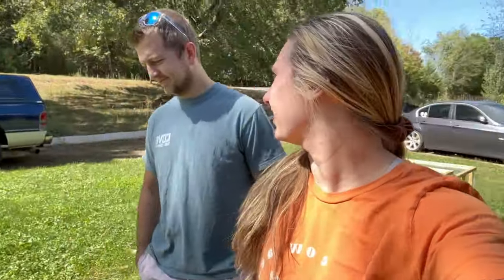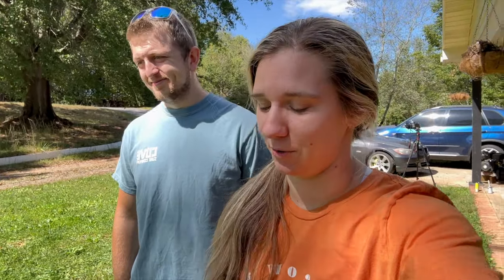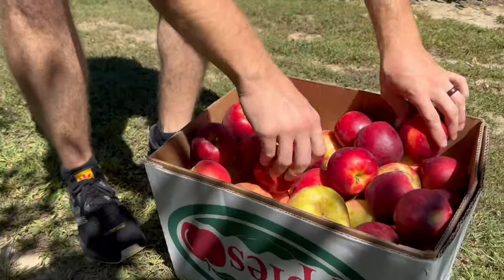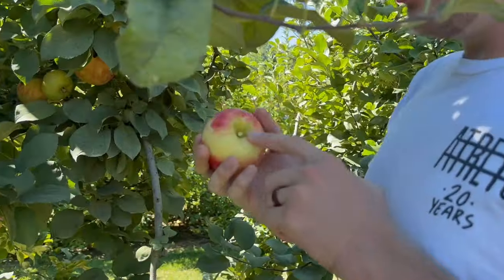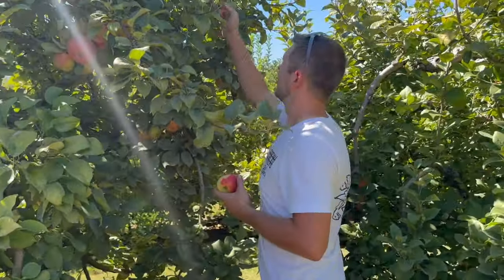A couple of weeks ago I mentioned it'd be cool to make an apple cider press, because we were going to go pick some apples at an orchard, and Taylor kind of ran with it. It sounded like a good project and apple cider's delicious. We're going to test this out today. Since Taylor was building this from complete scratch, we figured it would be fun to film the process, and we might have plans available on our website in the near future.